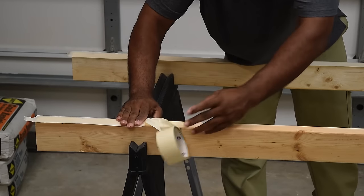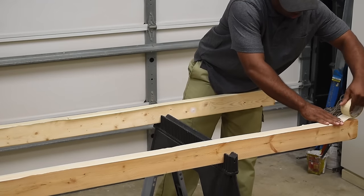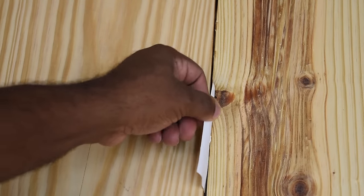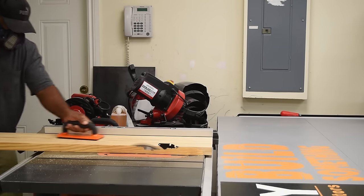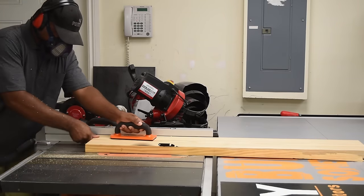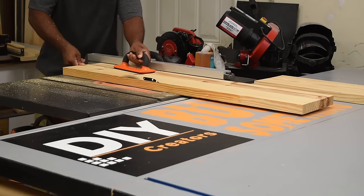On my sawhorse I set up a couple of 2x4s and added tape on top because I'll be gluing on this platform later and I didn't want the boards to get stuck. As you can see, I'm sticking a piece of paper through two boards sandwiched together — they're not straight, so I'm going to rip them down on the table saw and try to create as straight an edge as possible.